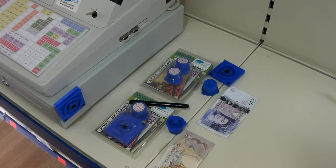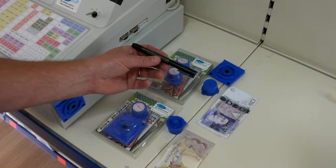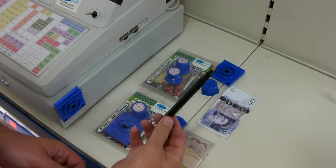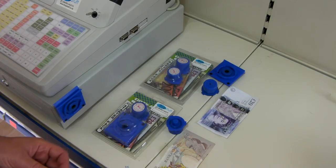A video demonstration of the Checkinote anti-forgery system. The system works very, very similar to the pens that are commonly used. However, unlike the pens, which can be lost or have the tops left off — meaning they dry out — this system is completely self-contained.